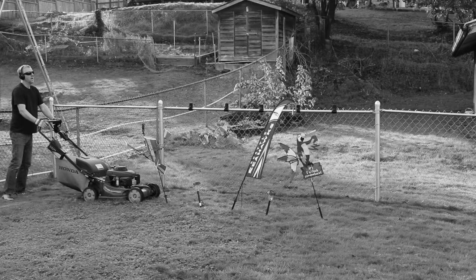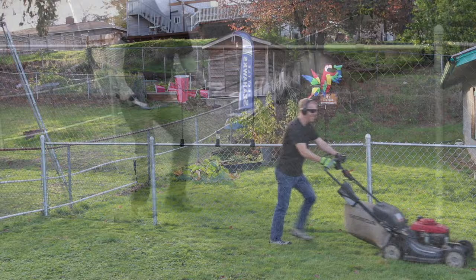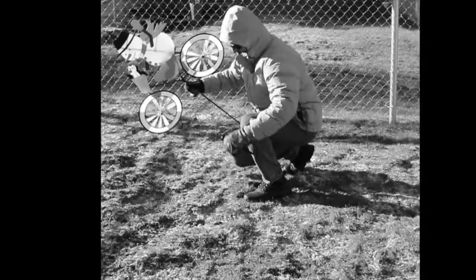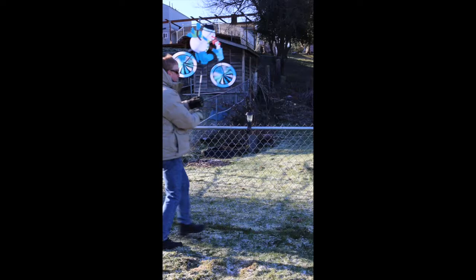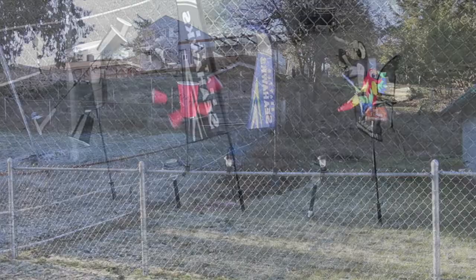Turn frustrating obstacles back into the fun decorative items they were meant to be. Using the ground to display can be painful and dangerous. Frozen ground can make it impossible to display. But now you can make the impossible possible with Fence Buddy.